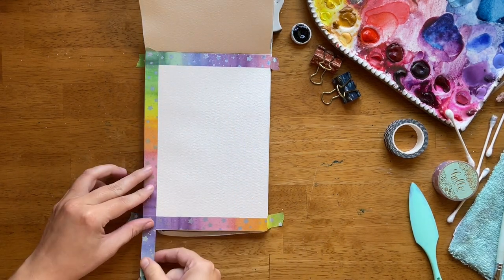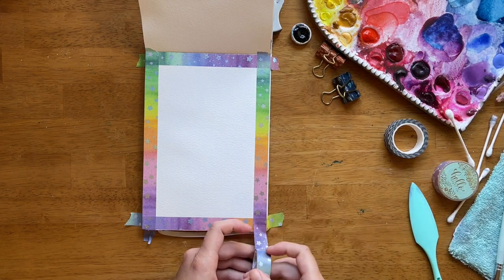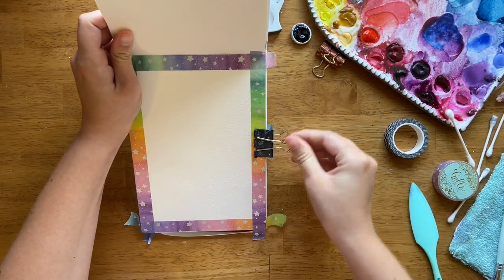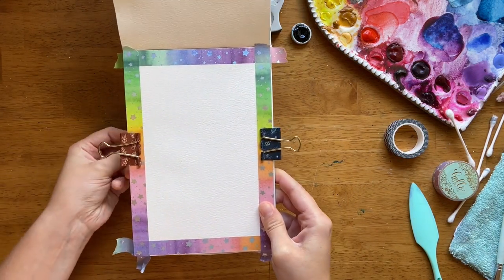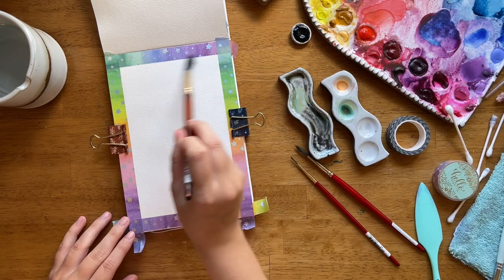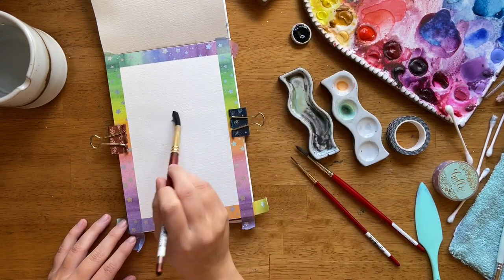We're going to prep our watercolor journal with washi tape. I'm taking washi tape in extra long ends and wrapping them around the journal just to help keep the paper that I'm painting on taut and together with the rest of the journal. Then I'm using binder clips to keep the paper even more compressed. This is not going to be a perfect solution — your paper will warp and curl just a little bit because paper always will, but this kind of makeshift block solution does help a little bit.